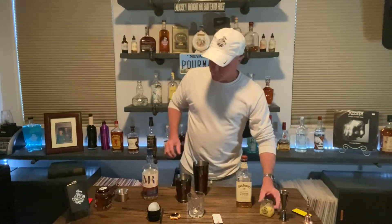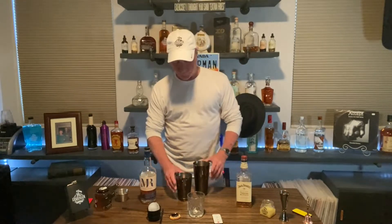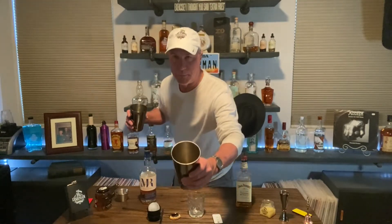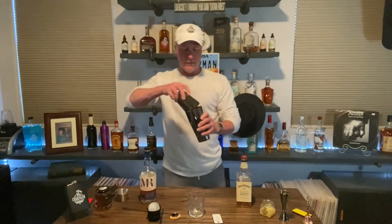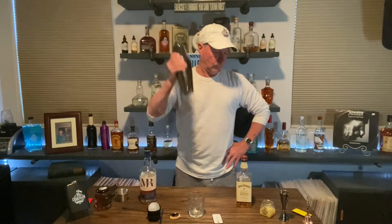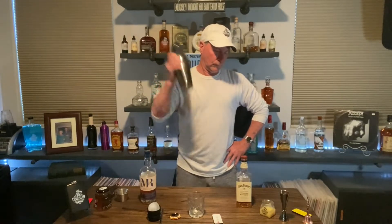You know what comes next — it's shake time! Because I am the condiment pro, I already put the ice right in there. Boom. Let's give it a good shake. Good stuff.